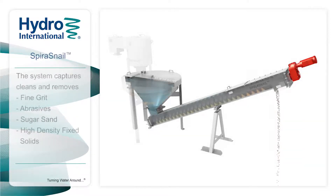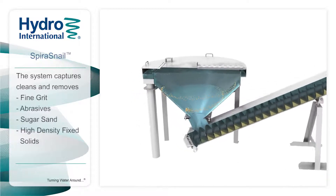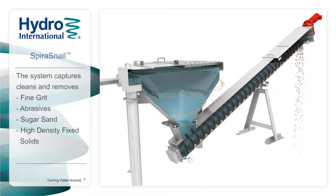The Spira Snail system retains and dewaters fine grit, abrasives, sugar sand, and high-density fixed solids to protect plants from the impacts of grit.